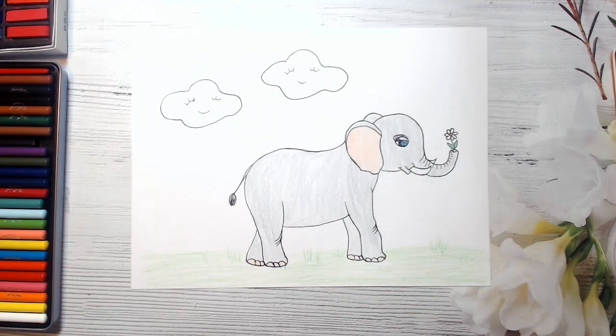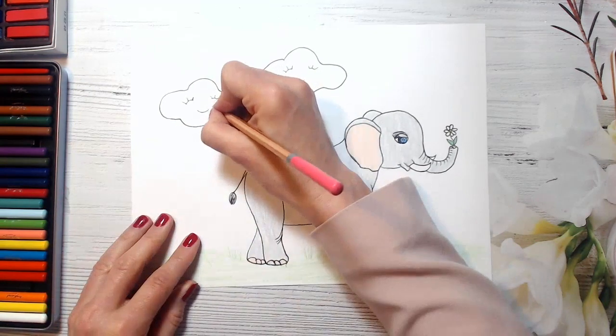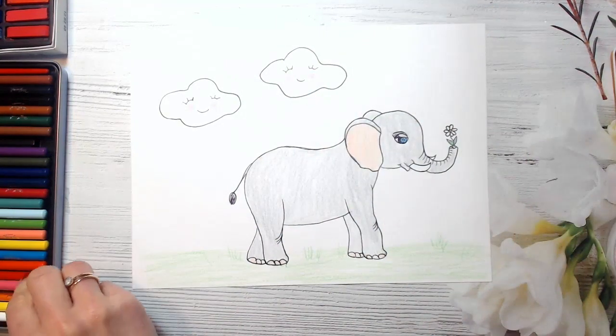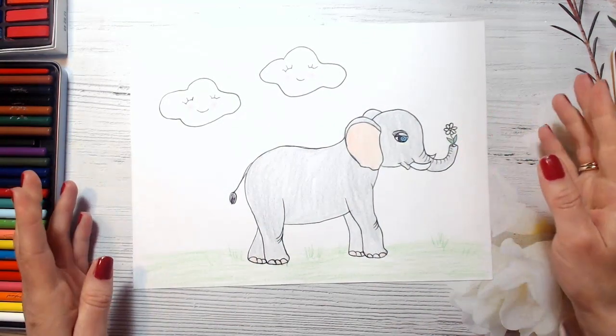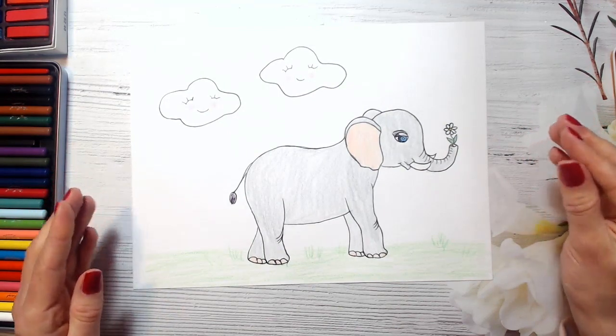Look how cute our clouds are! So I will just make some pink flash here. Look, guys – our elephant is just so smart and cute. Well done, guys! Thank you for watching this video. I hope you enjoyed drawing an elephant with me. Please like this video and subscribe to my YouTube channel, and don't forget to share your beautiful artworks on my Facebook page – the link to which is below this video. Thank you, see you soon. Bye-bye!